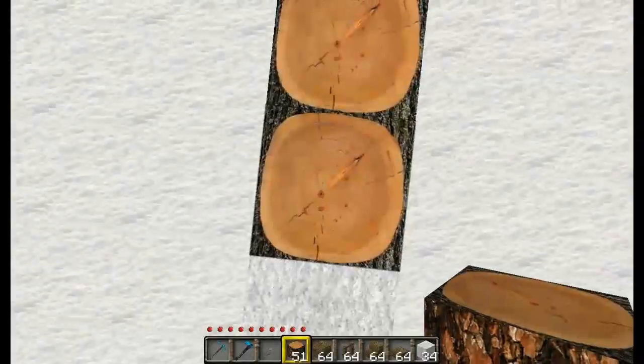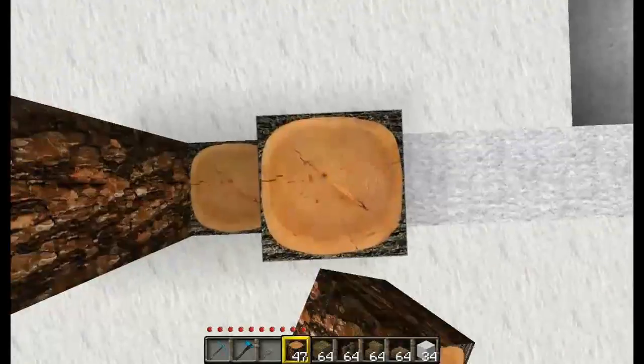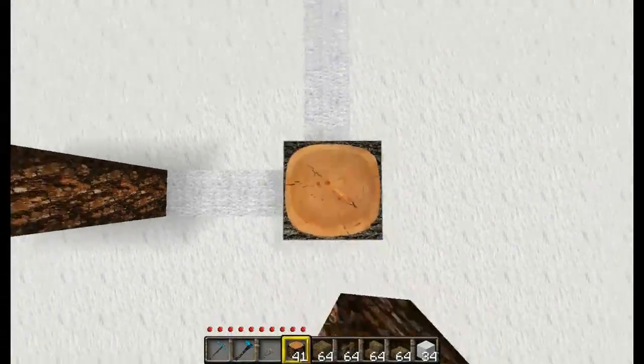Now we want to repeat that on the rest of them — 1, 2, 3. Actually skip this middle one; that's where the door is going to be. Then 1, 2, 3 on the next one. Go ahead and connect those two right at the top there. Now just build the rest of the supports up 3 blocks.